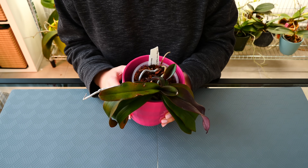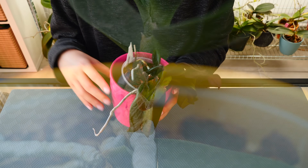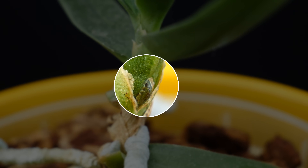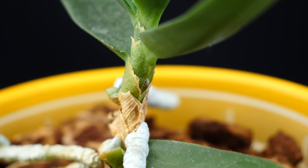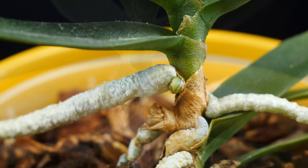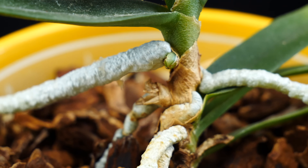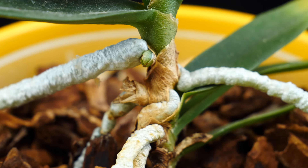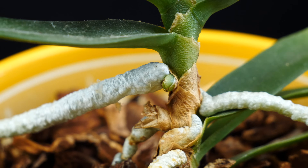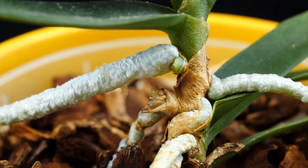Here's something that can happen fairly infrequently but it can actually happen: the flower spikes which arise from between the leaves can actually pierce the base of one of the leaves, and if the damage is big enough, that leaf can actually yellow and fall due to the flower spike. In that instance there's nothing to worry about, nothing to do. It doesn't happen very often, but roots and flower spikes on phalaenopsis and other monopodials can damage leaves to such an extent as to make them literally fall off, and that's okay.